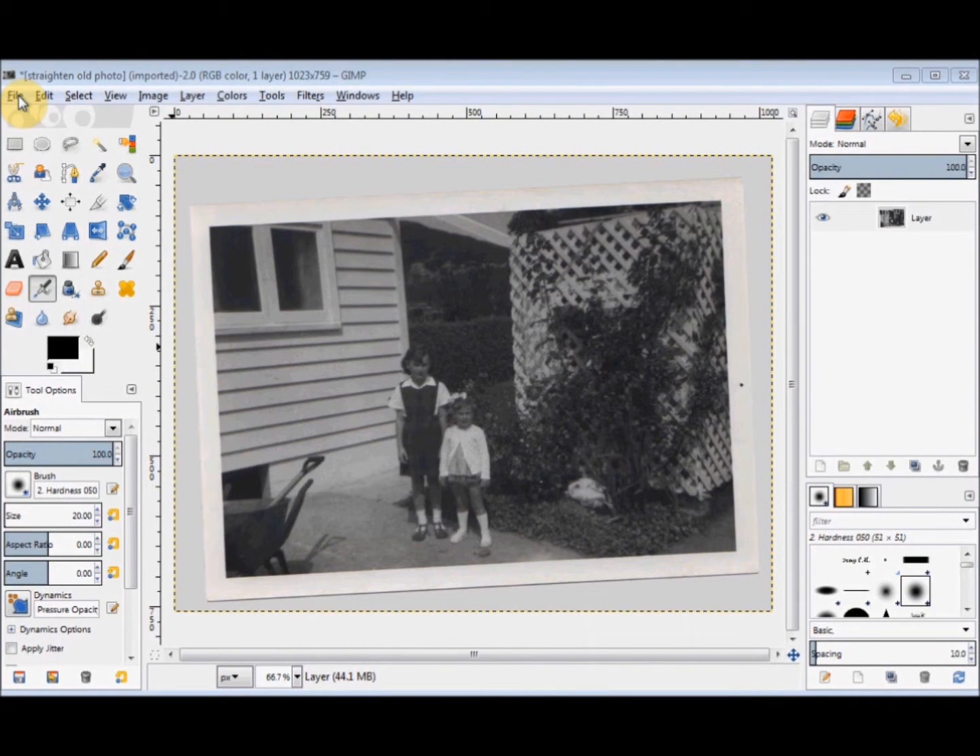In this GIMP Beginner's Guide, I'm going to show you how you can really quickly straighten a photo. This photo has been scanned crooked because it was in an album that didn't fit in the scanner properly. But it only takes two seconds to fix it.